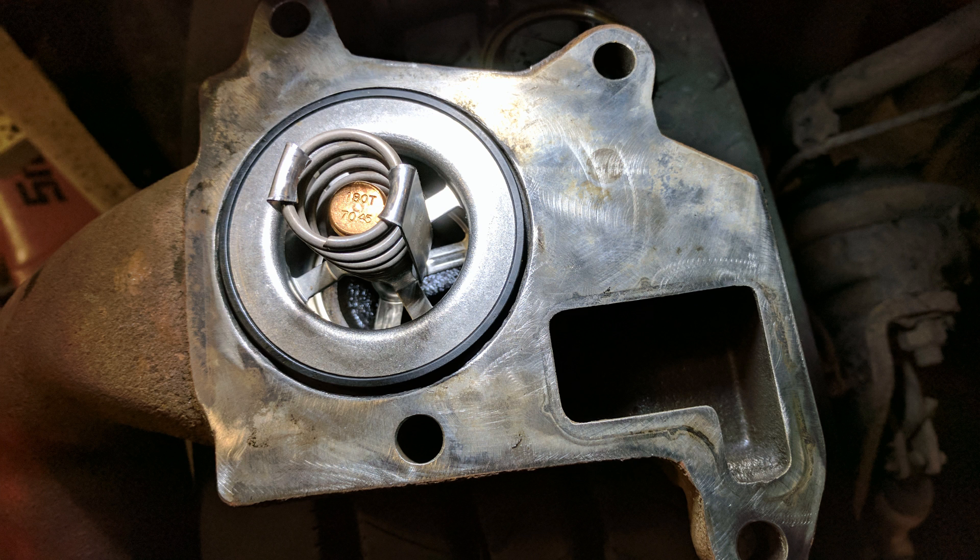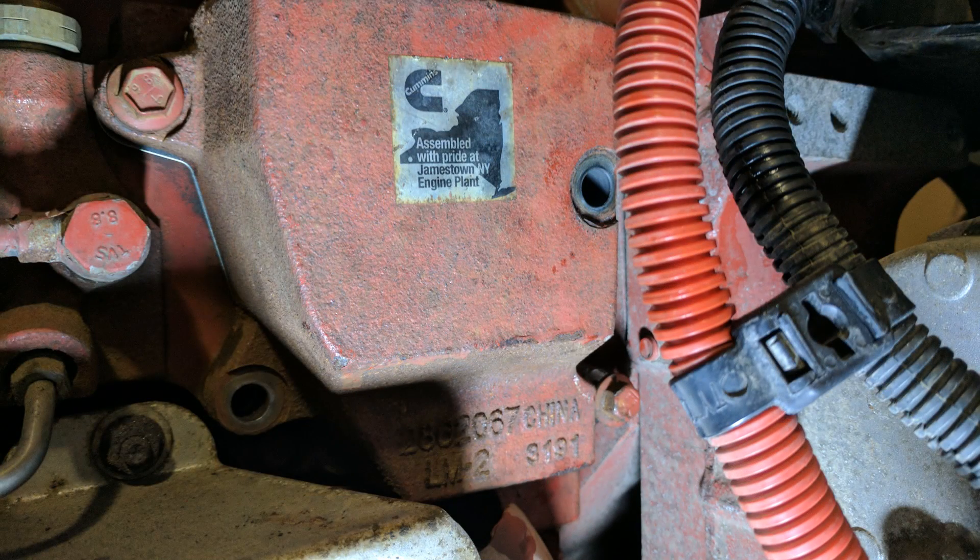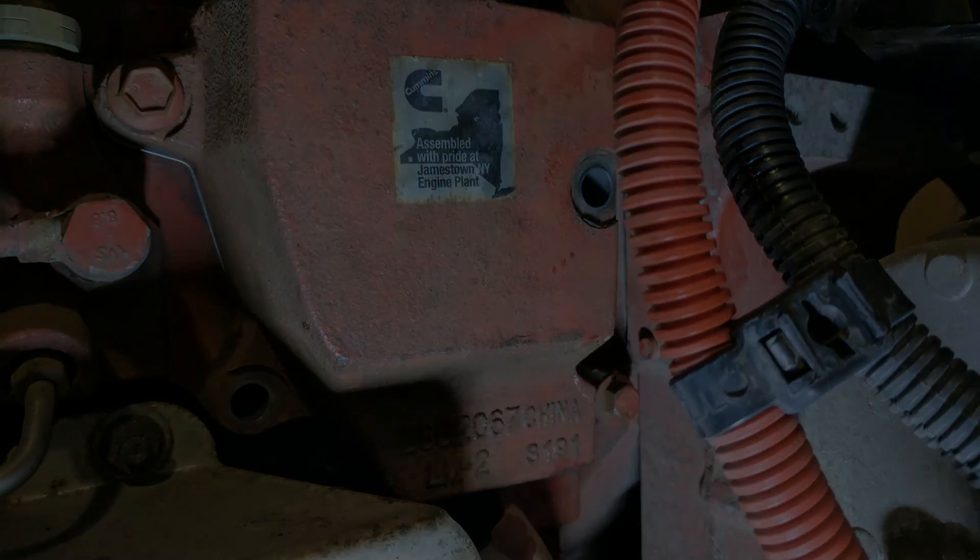With all the surfaces cleaned and the thermostat inside the housing, everything is ready to go back together. Reassembly is just the reversed order of disassembly. Refer to your Cummins manual for all your torque specs for engine pieces, and of course to the chassis manufacturer's manual for any other torque specs. If you liked the video, give it a thumbs up and maybe subscribe for more. Thanks for watching.